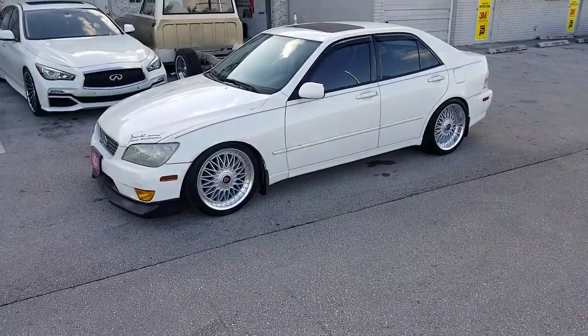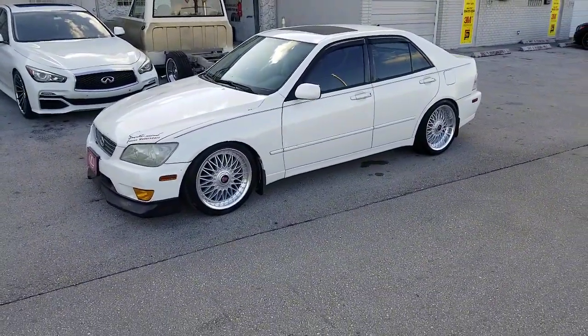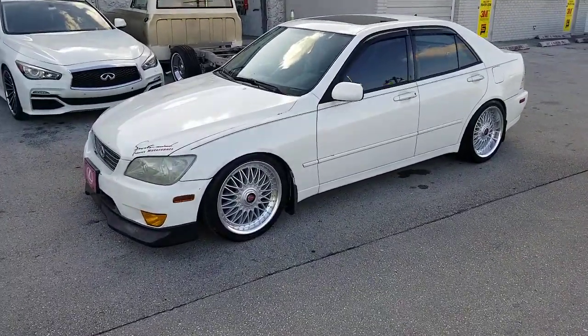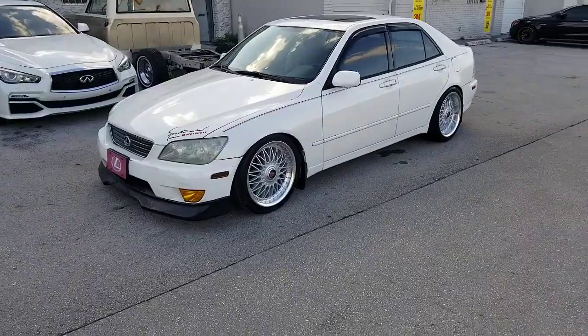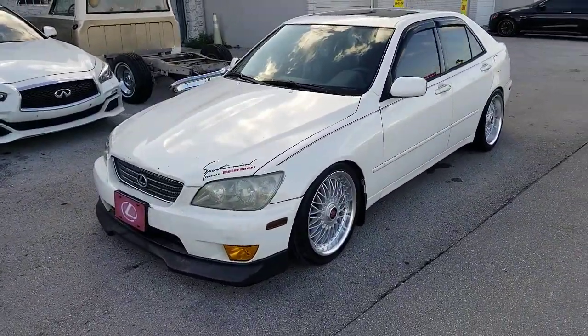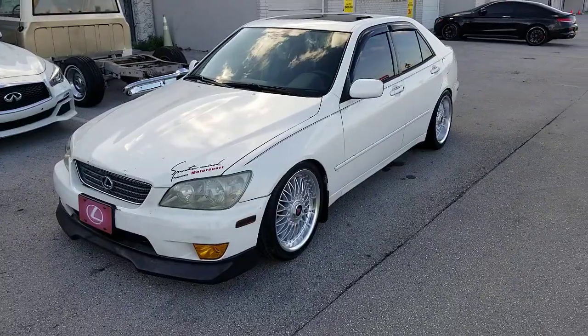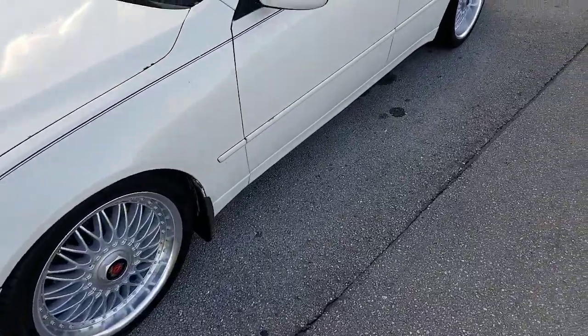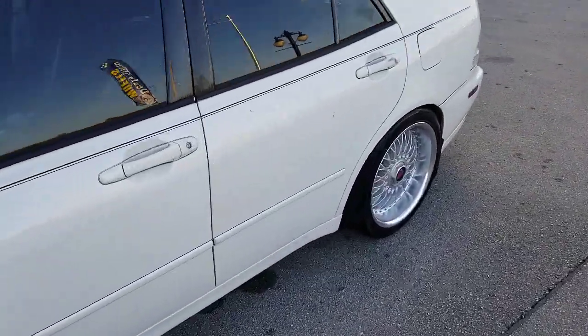Right now we're looking at an IS300 — old school. Got the 18-inch XD X10s, 18-by-8 in the front and 18-by-9 in the rear. You got a nice aggressive stance, nice lip on the back there. 225-40-18 in the front and 245-40-18 in the rear.